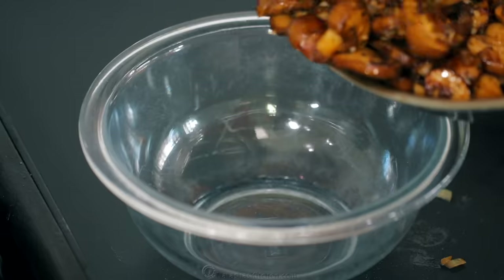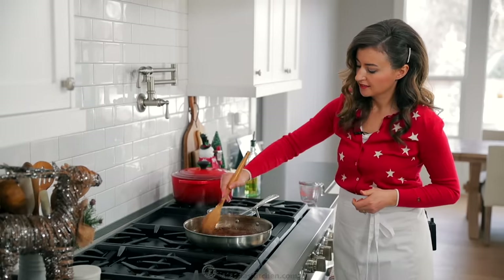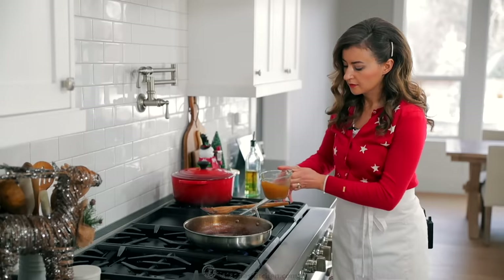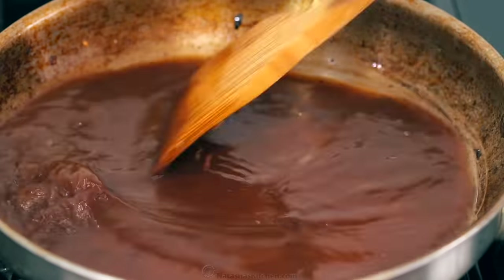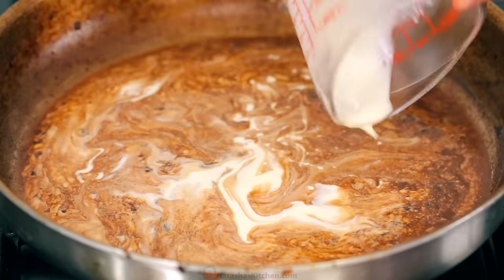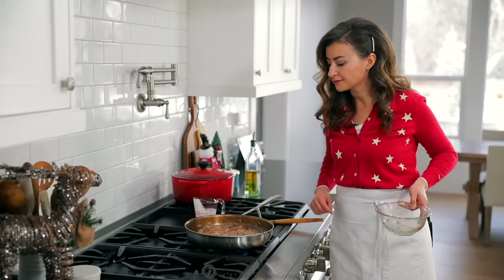Transfer the mushroom mixture to a separate bowl. Place that same skillet over medium-high heat and add half a cup of dry red wine. Scrape the bottom of the pan to deglaze it and continue cooking for a couple of minutes until most of the wine has evaporated. Add one cup of beef broth and continue boiling until reduced by half, about five to seven minutes. Once reduced to about half a cup of liquid, add half a cup of heavy whipping cream and the sautéed mushroom mixture. Bring back to a boil, then reduce heat and simmer for two to three minutes until the sauce has thickened.